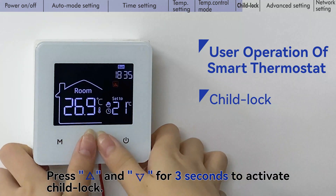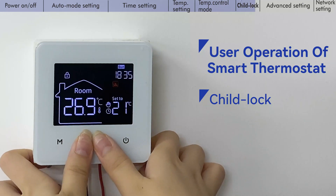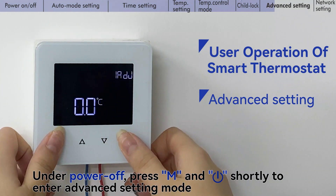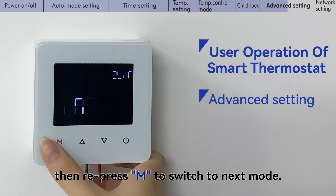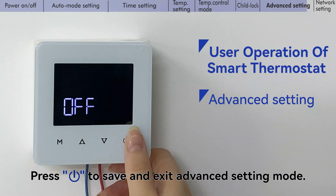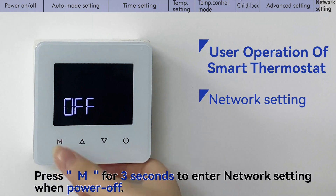Press the up key and down key for 3 seconds to activate the child lock. Under power off, press the mode key and power key shortly to enter advanced setting mode, then repress the mode key to switch to the next setting. Press the power key to save and exit advanced setting mode. Press the mode key for 3 seconds to enter network setting when powered off.